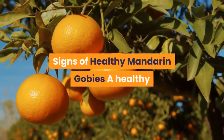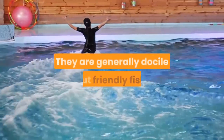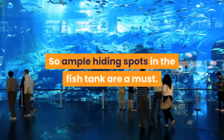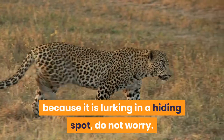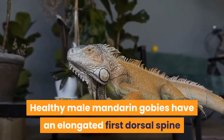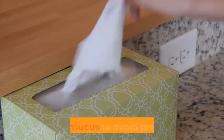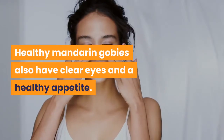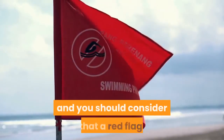Signs of healthy mandarin gobies: A healthy mandarin goby likes to explore the space it is in, going from rock to rock in search of food. They are generally docile but friendly fish, though they also like their own space, so ample hiding spots in the fish tank are a must. If you don't see your goby for days because it is lurking in a hiding spot, do not worry — this behavior is characteristic of a healthy goby. Healthy male mandarin gobies have an elongated first dorsal spine and display brighter colors than their female counterparts. Both male and female gobies may release a toxic mucus to avoid predators. Healthy mandarin gobies also have clear eyes, a healthy appetite, and intact, undamaged fins.